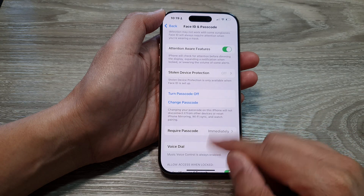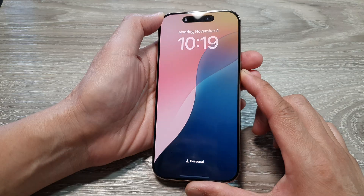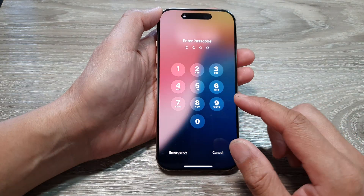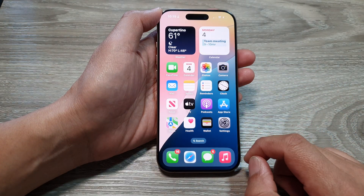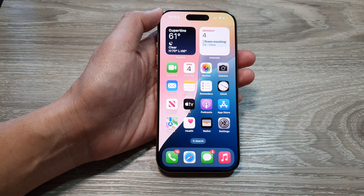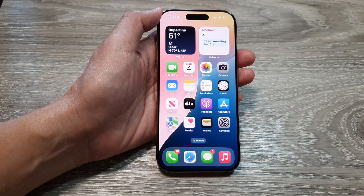Once the passcode has been set, if I lock my device, I need to enter the correct passcode to gain entry. That's it! Thank you for watching. Please like and subscribe to my channel for more videos.